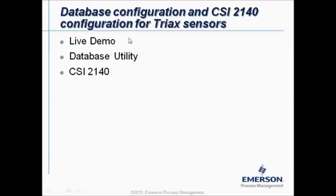Now I will show you live how to change it in the software. After that I will show you how to do it at a global database level, and finally we will also show you the outcome on the CSI 2140 Machinery Health Analyzer. So now let's go to the software.